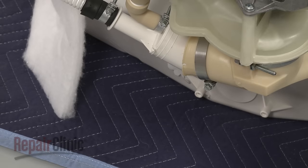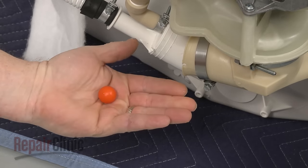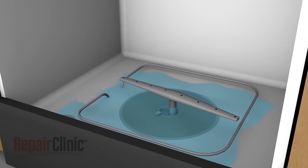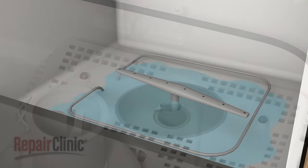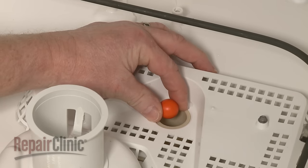On some models, the check valve uses a check ball to prevent water from backing up into the tub. The water won't drain if the ball gets stuck. If the check ball continues to get stuck in the valve, it should be replaced.